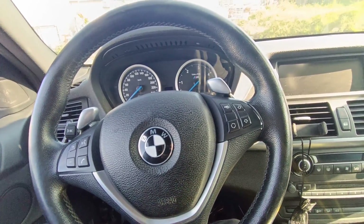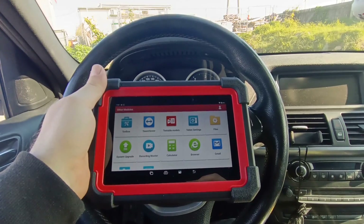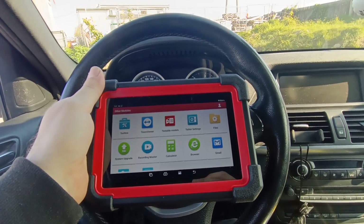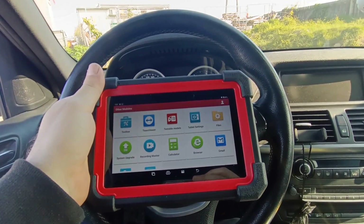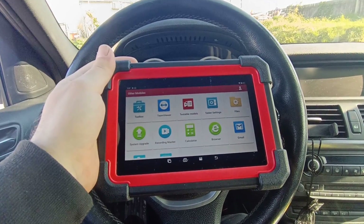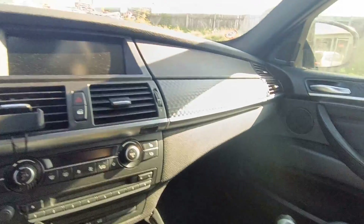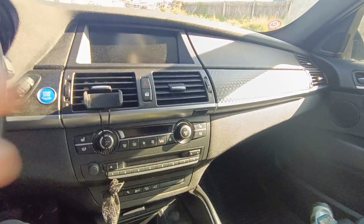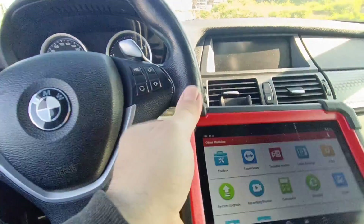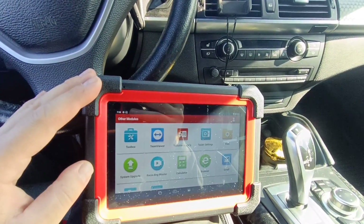For this job I will use a new tool. I want to show you that it works very well on coding, and this is one reason why I chose this small diagnostic tool — because it can do coding, also online coding, for VAG, BMW, and Mercedes. I like it also because it's small; I can have it with me and put it in the trunk. You can put it everywhere, and for this job it's more than what I needed.